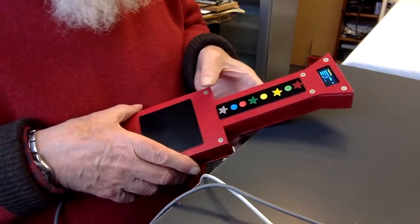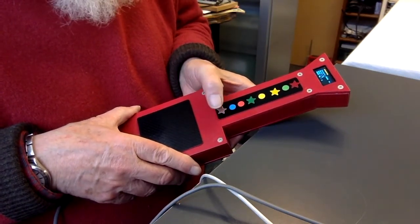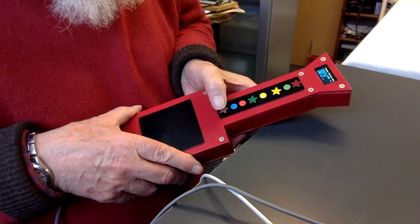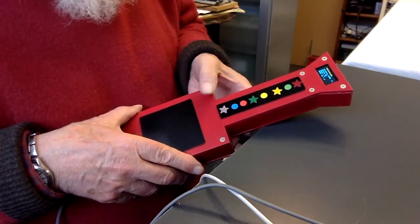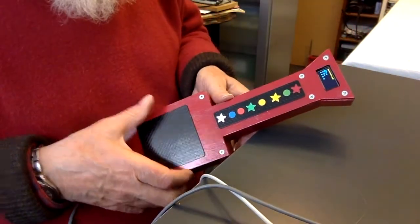We can also have pre-recorded or pre-programmed songs that you can select. Move it back into play again.